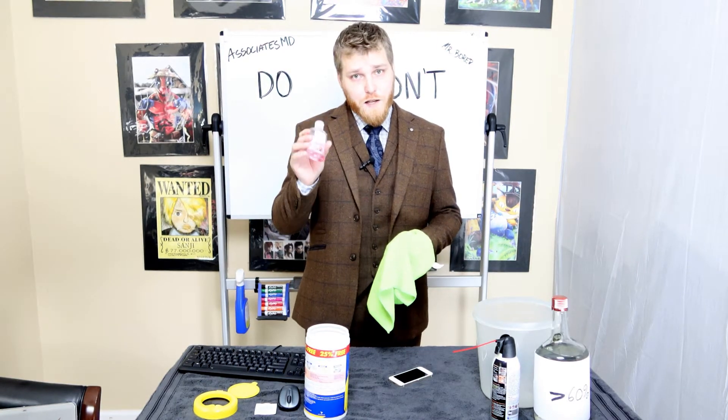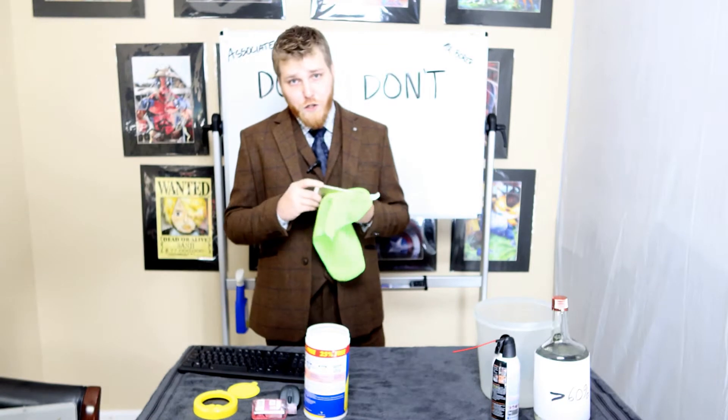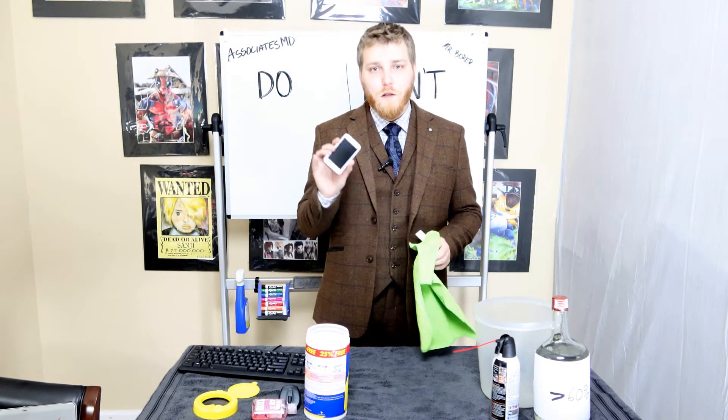You can also just use hand sanitizer — same principle, dab it on a little bit. It's important to make sure once you're done cleaning that you go ahead and give everything a nice clean polish.